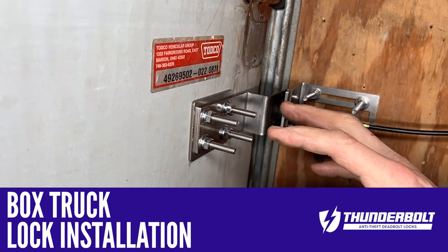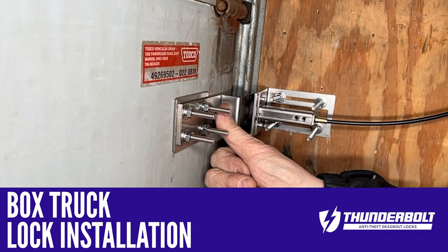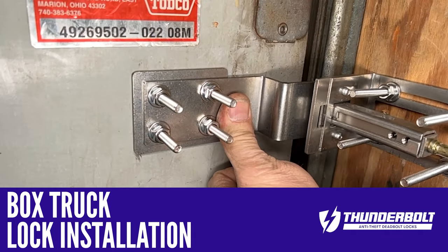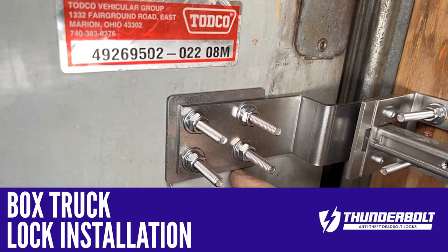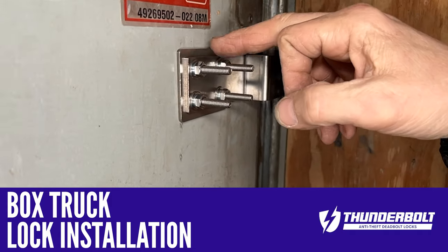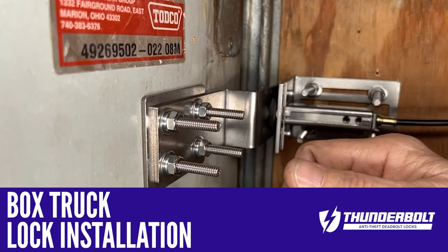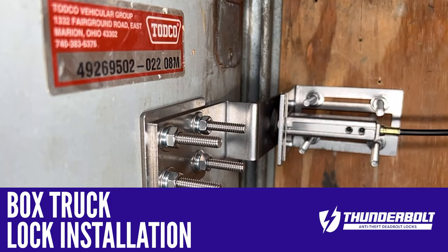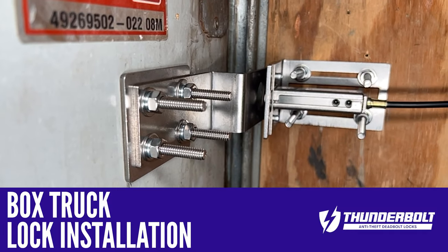Once I had everything kind of spotted in place, I started by doing a permanent mount on the S bracket. We have a backing plate on the inside and the outside, so you're going to mount it like such — you get the durability and rigidity of this door and this bracket. When it's installed, it's very secure. Using the stainless hardware, everything we have is made out of 304 stainless.